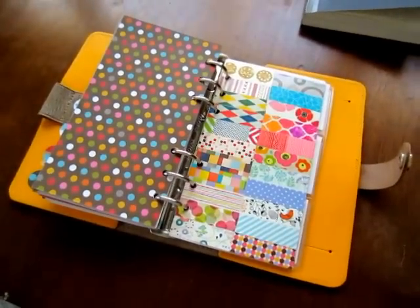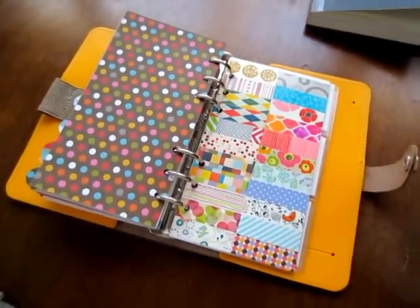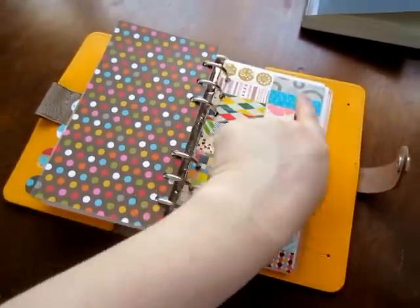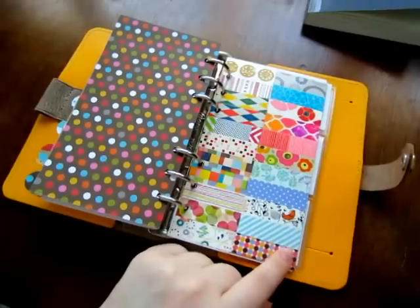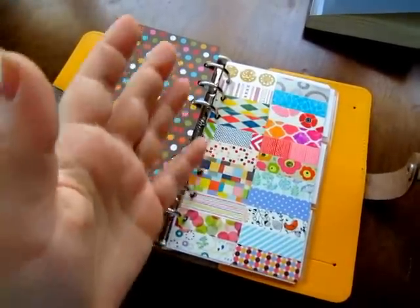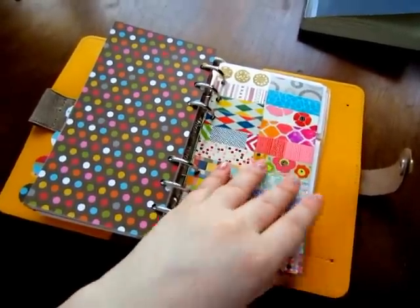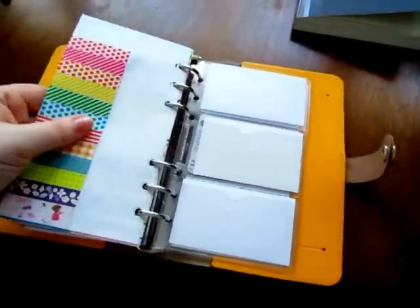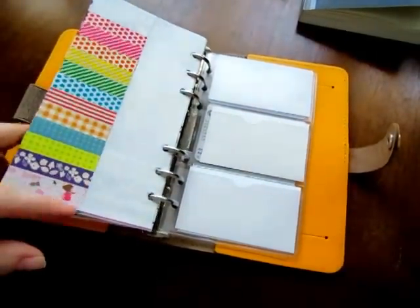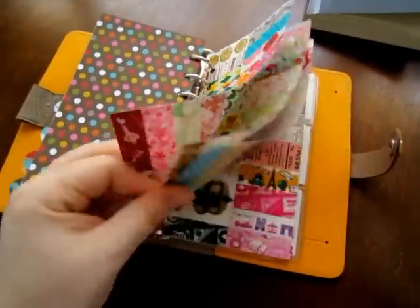In my previous video about my faux Filofax I had like a million pages of washi samples going all the way across the page — I only used one side of the paper and it was ridiculous how many pages there were. So I didn't want to add all that bulk to this. I took plain Filofax paper, drew a line down it, and just put the tape samples back to back on here.